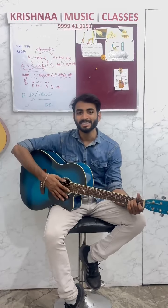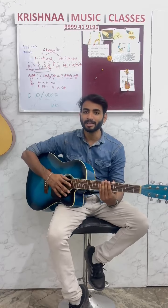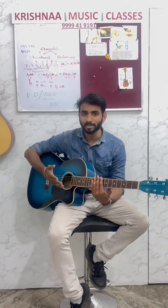Hello everyone, how are you all? Today I am going to teach you a new lesson which I have taught earlier. Bum Bum Bole Song. I have played a group performance video in WFM.